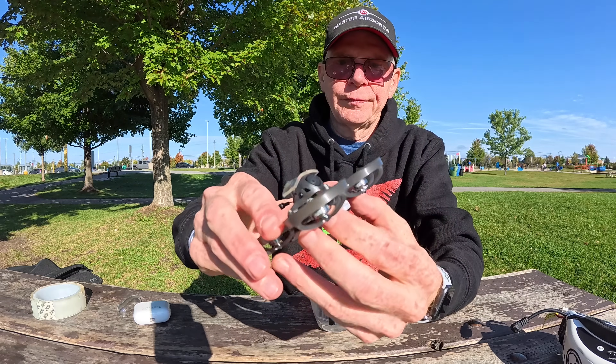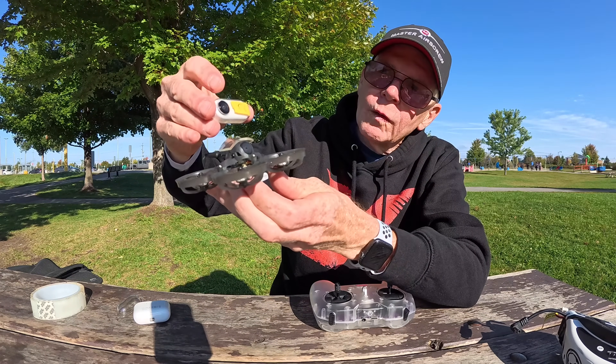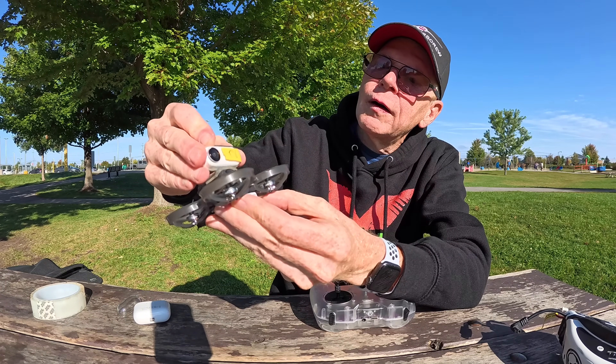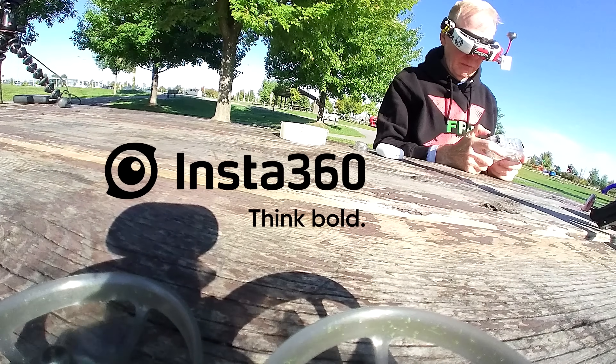Every time I make a tiny whoop video, someone asks if you can put a GoPro on it — obviously not, it's too small. But you can put a very tiny camera on it. I've placed an Insta 360 Go camera on it and I'll show you the footage.